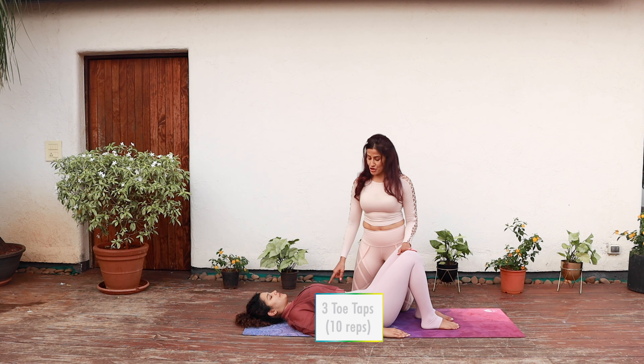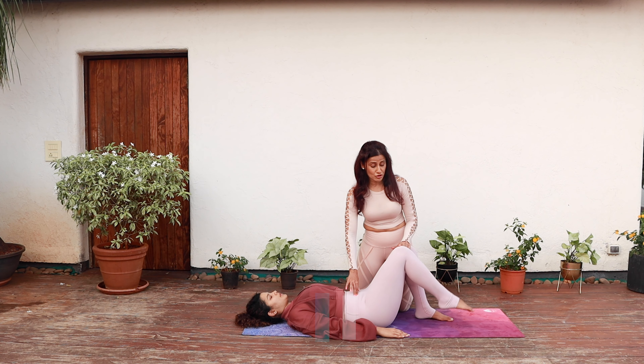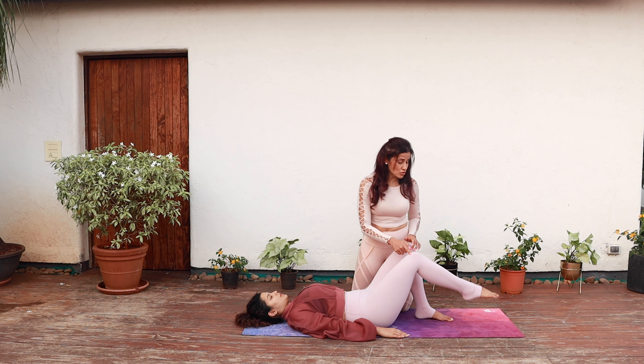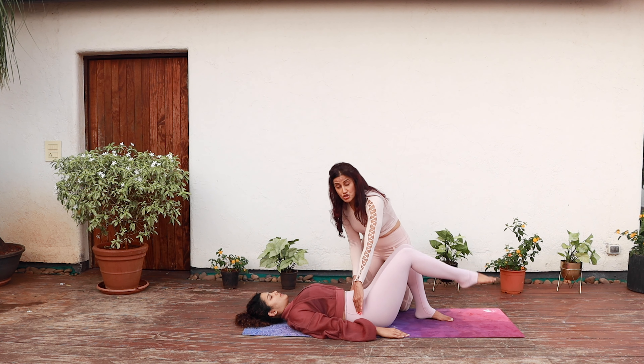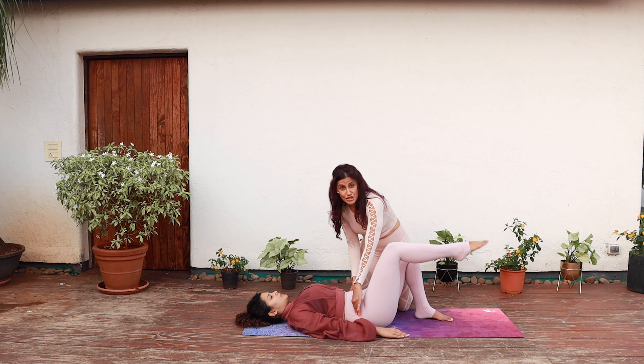Lie supine with your knees bent and your arms by your side. Engage your transverse abdominis to lift your leg up to tabletop. Without changing the angle of the leg, tap the toes down and lift it up again. Keep doing this for 10 to 15 repetitions, making sure that your pelvis is very stable and there is no movement in your spine.